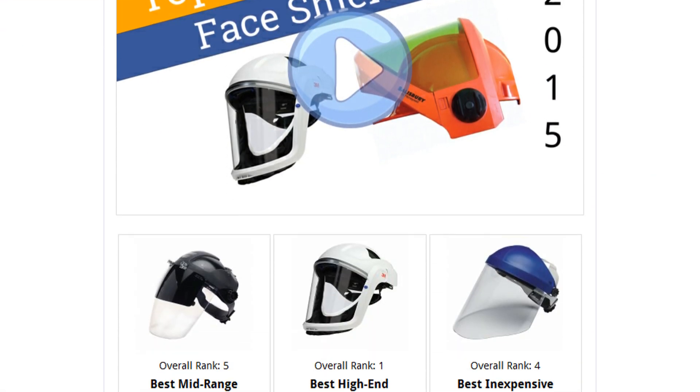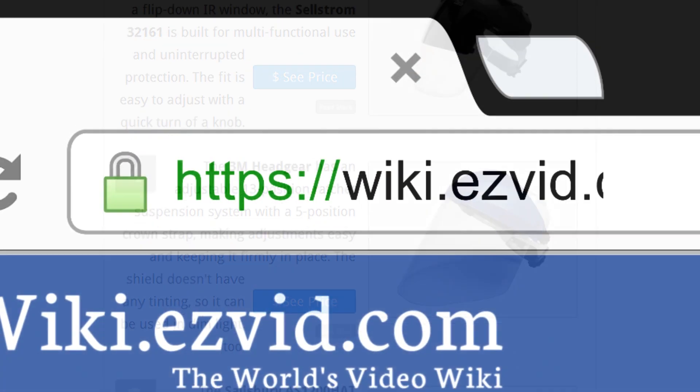To see all this stuff, go to wiki.easyvid.com and search for face shields, or click beneath this video.